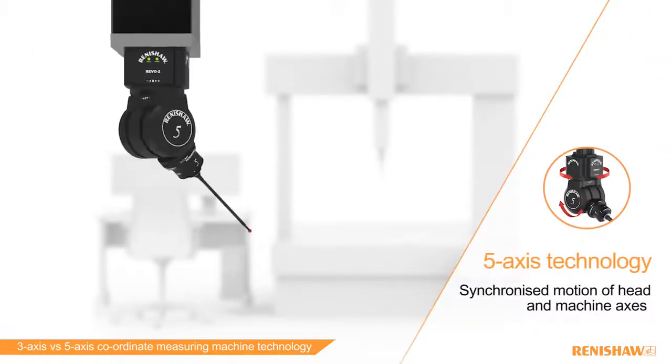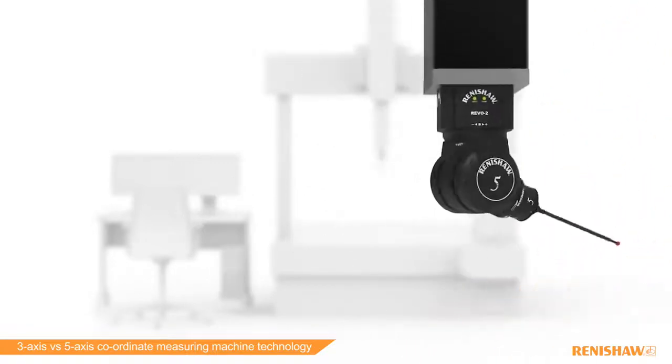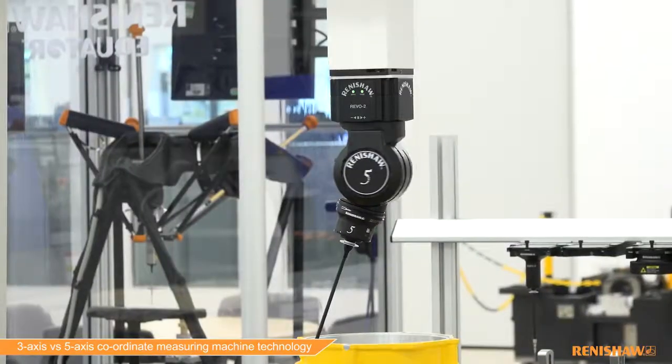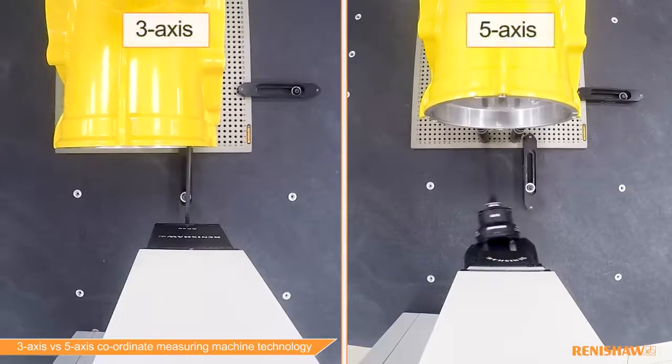Five-axis technology, which is only available from Renishaw, moves the XYZ of the machine and the A and B of the head simultaneously. So instead of driving the machine at high speeds and accelerations, machine motion can be smooth and continuous whilst leaving the head to do most of the work.